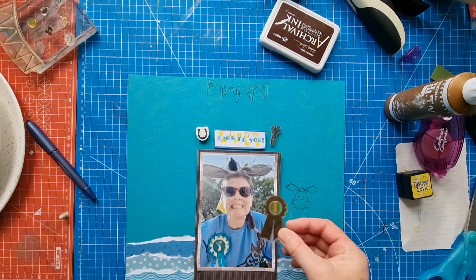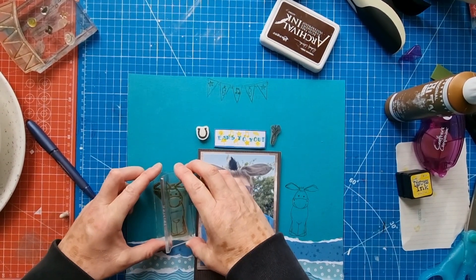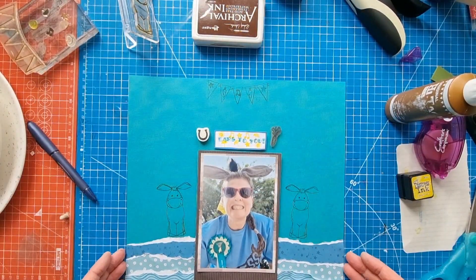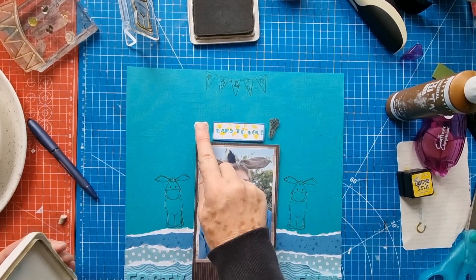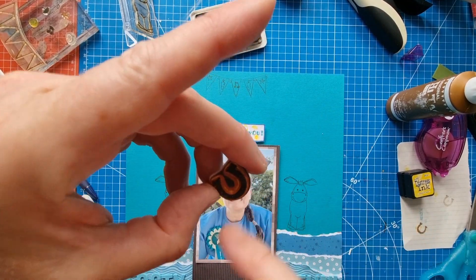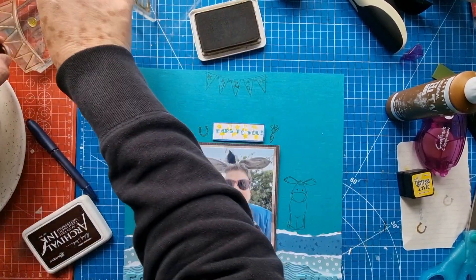I'll do another Elvis the Donkey to make it look more even and balanced. Then I've got the horseshoe — need to get plenty of ink on these because it's untextured cardstock and I'm applying with my finger. If you get too much ink on the inside of the horseshoe and press hard, it can touch the page, which happened slightly, but that's fine. So we've got a horseshoe and a carrot stamped in.